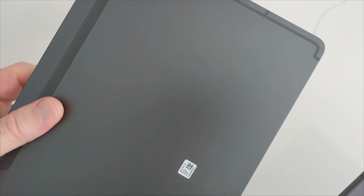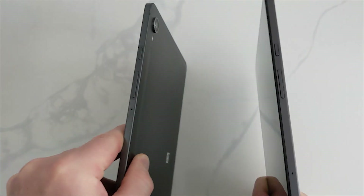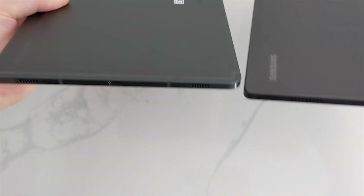The Tab E8 alongside the S9 doesn't look like a cheap budget tablet. It's not until you see the specs that you actually see there is a big difference.